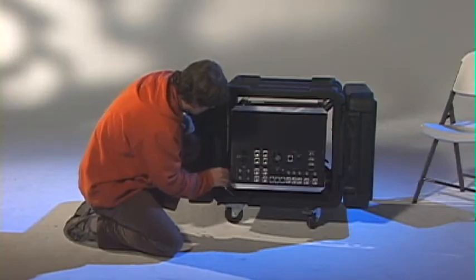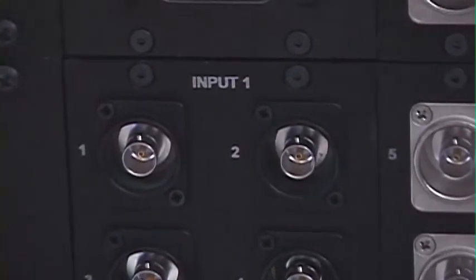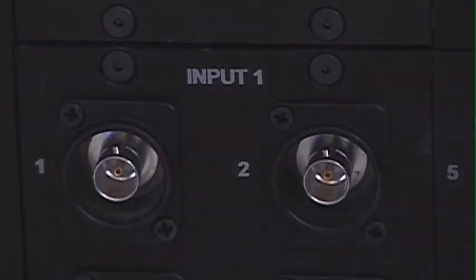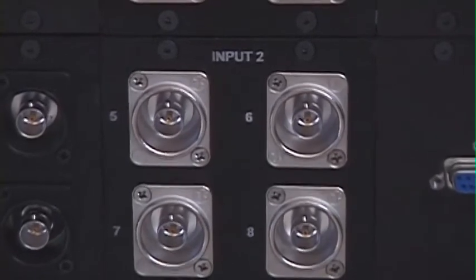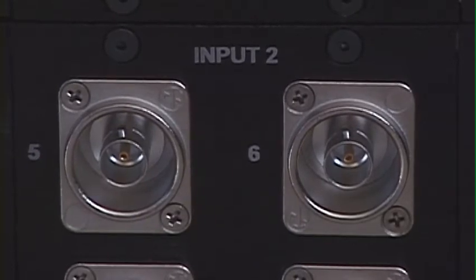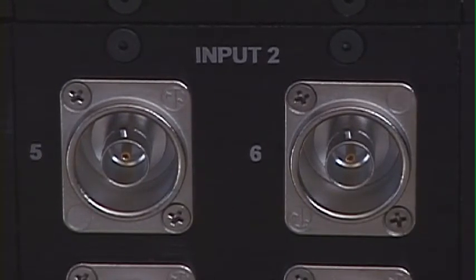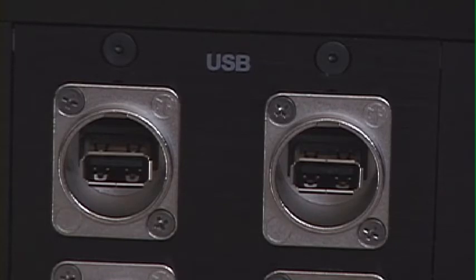One of the things I did notice: you've got the 300 watt output for your AC in case you need to plug something else in. Right here are your input sections — your inputs for video. Black is SDI and silver is analog, so you've got a total of eight inputs, which should be more than enough. You've also got four USB inputs right here that could also be used for bringing data into the system.